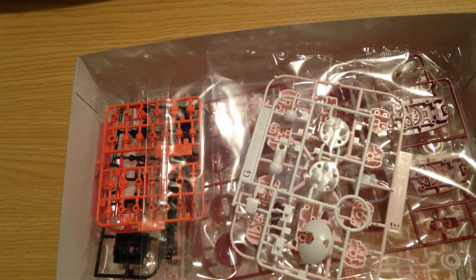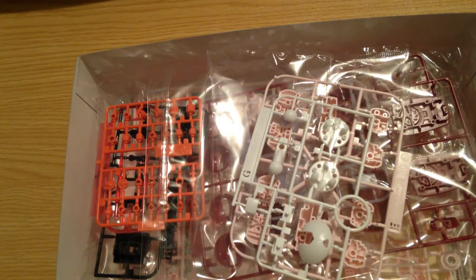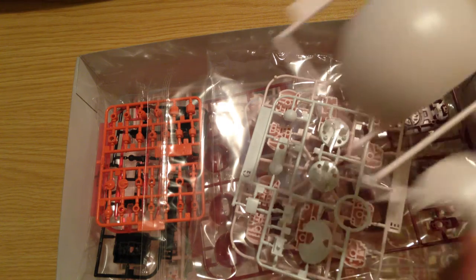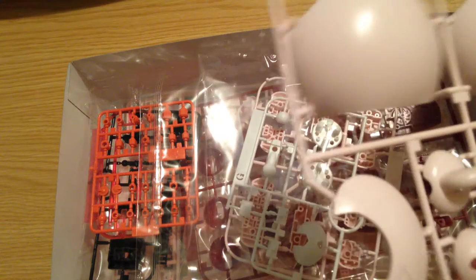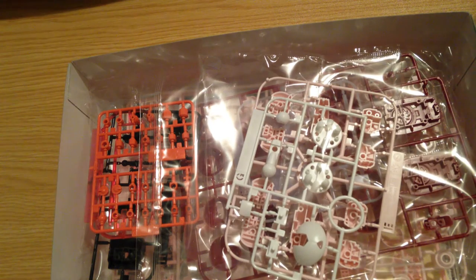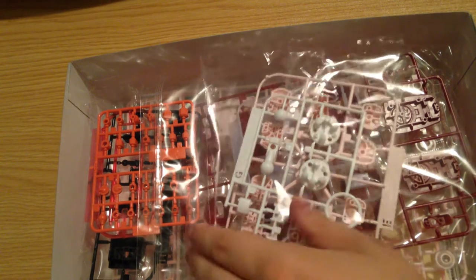It looks like it has a full sheen to it. Let's see what it looks like once I get it out of the bag. Maybe a real soft one — it's hard to tell. It is slightly lustrous. This is definitely the Bear Guy San kit. And then we've got our body polycaps here. Simple stuff.